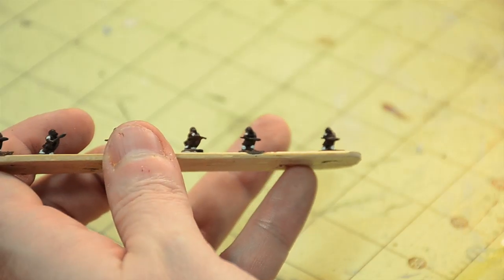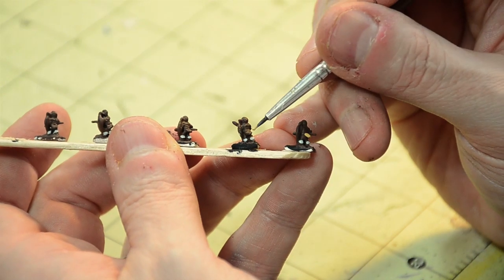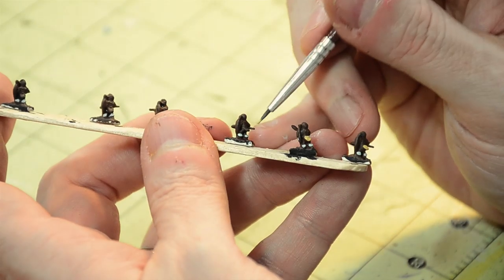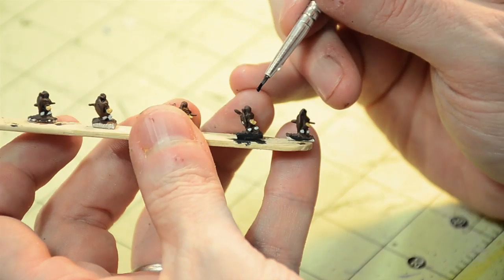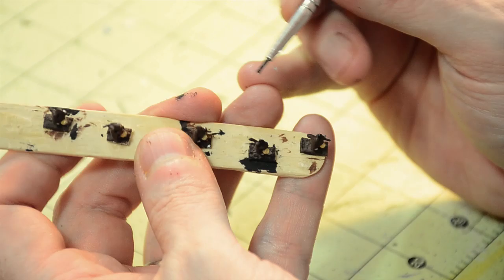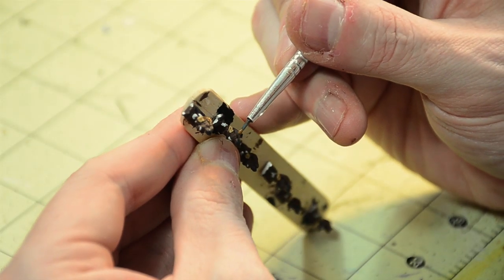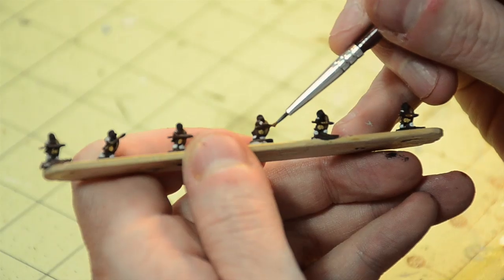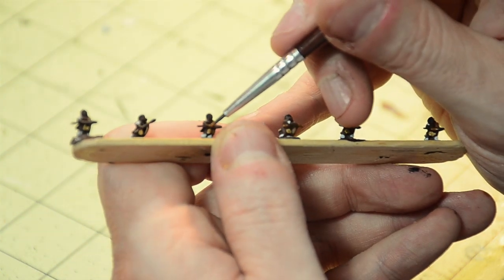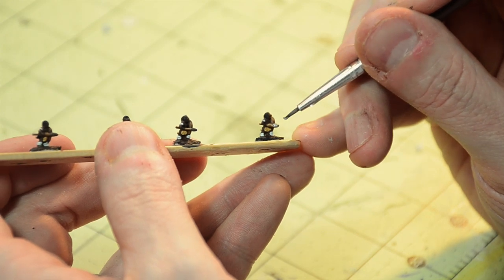Dots and lines will do just that. The leg tassels are just white dots on the front and back of the legs. The loincloths are largely just tan dots on the front and back of the loins. For hair, I would just dab on a bit of black paint on the top of each head. And the backs of the shields are just dabs of light brown. Moving on to the spears, a line of that same light brown works to set off the shafts. And then I put on some metallic silver for the spearheads.